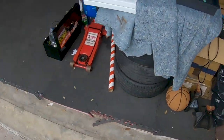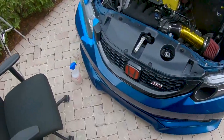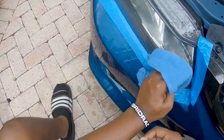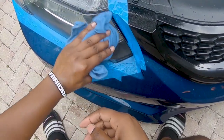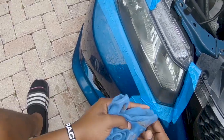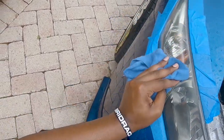Wiping it off to check the results. From what I've seen on videos, everybody says to make sure your headlight gets foggy when you're wet sanding — that's how you know you're doing a good job.